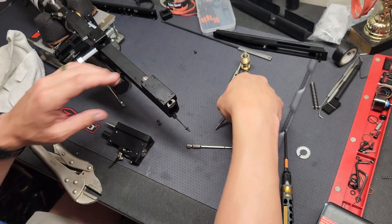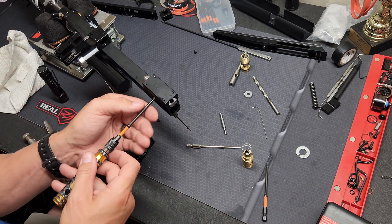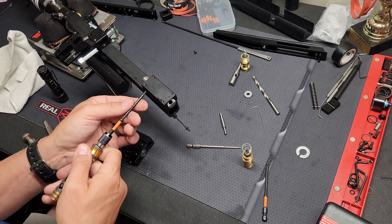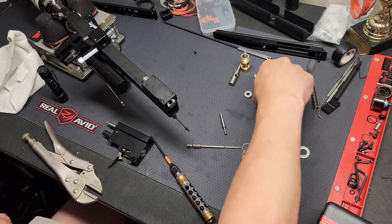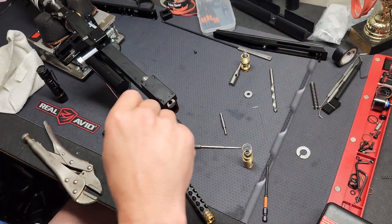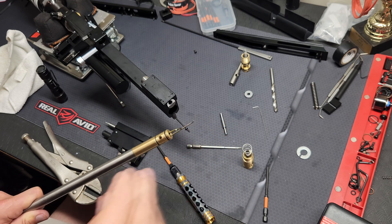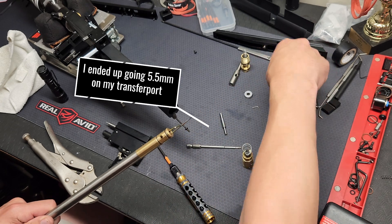Now I'm aligned properly. You're going to take your set screws from your barrel, put those back in and snug them up — don't go over tight. Then you're going to use a quarter-inch drill bit to drill down in at an angle through the transfer port on your barrel. It gives you this little piece of coat hanger — stick that in so you don't go too far through with your drill bit. And you're going to drill your transfer port out to a quarter inch as well.